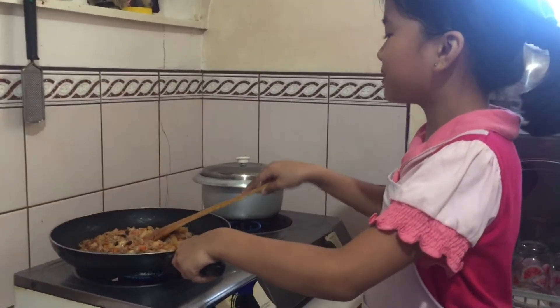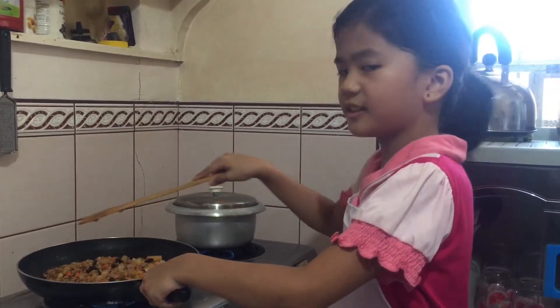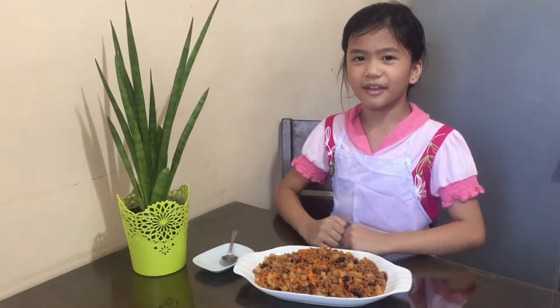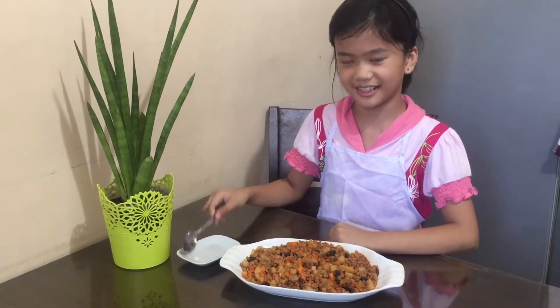So we will just mix this until it's cooked. So this is the finished product — my favorite ground pork dish. Let's taste it.